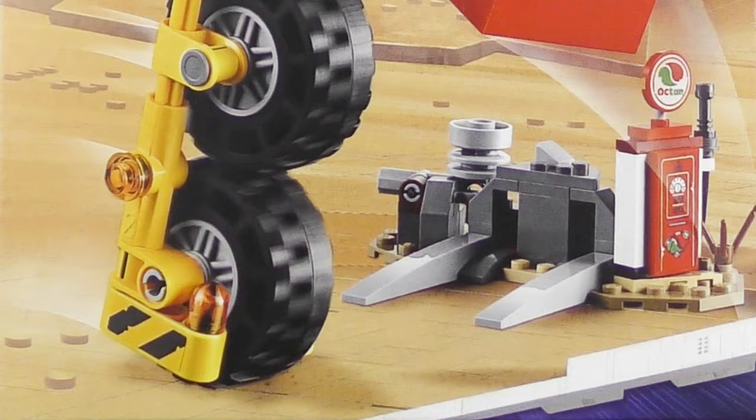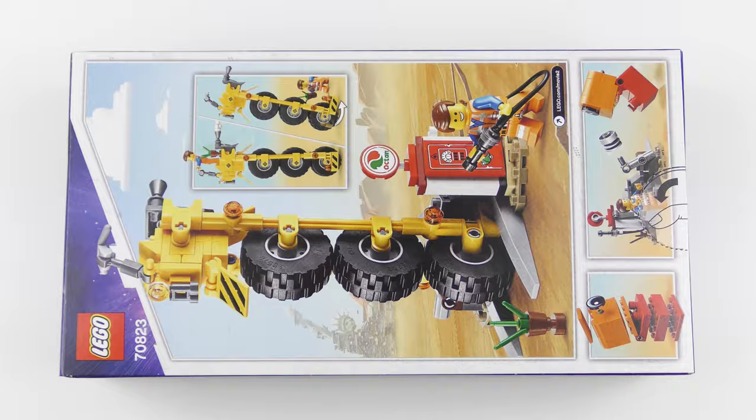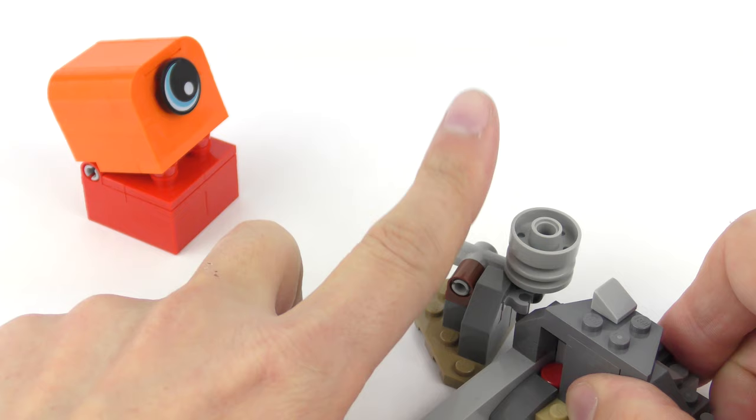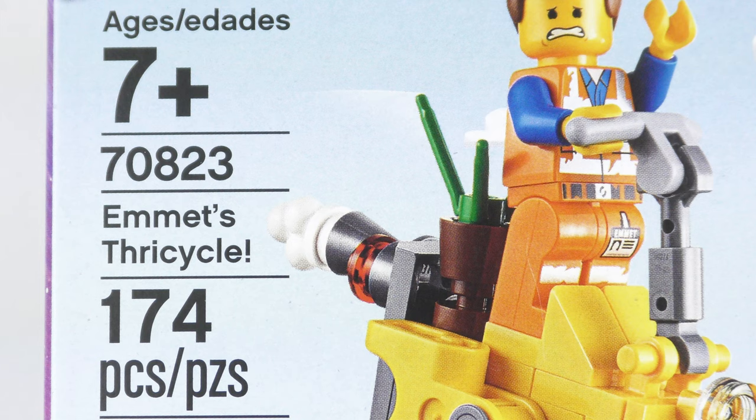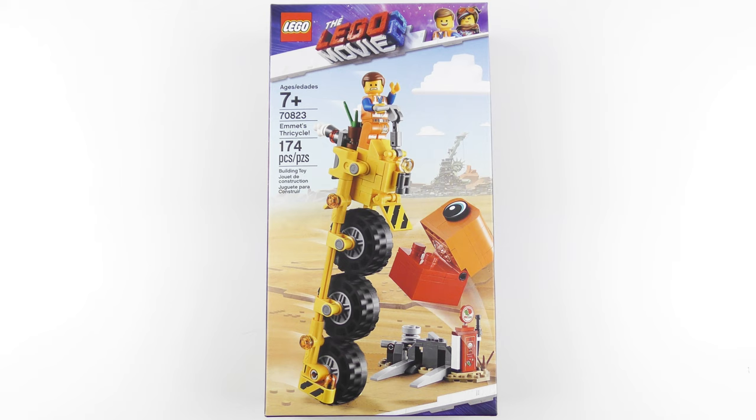Hi LEGO fans, I'm back with another one of the brand new LEGO Movie 2 sets, and this is one I've been really looking forward to. This caught my eye as soon as I saw the initial pictures published online. It's definitely one of the more inventive sets of the 19 just released. So today I'm going to be unboxing, speed building, and reviewing set number 70823, Emmett's Thricycle from the LEGO Movie 2.